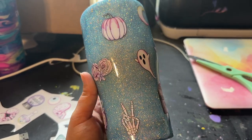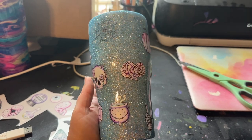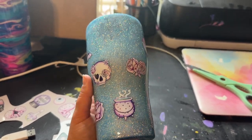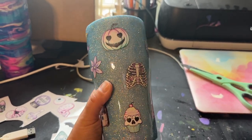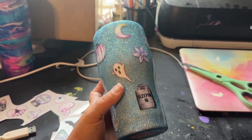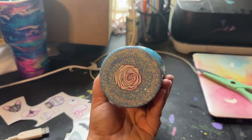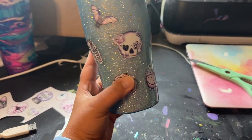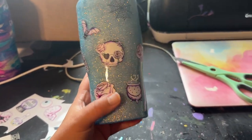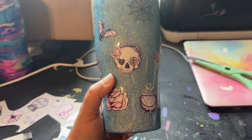During that last recording, my phone turned off because it said my storage was full. So I don't know yet what all was missed, but here's what the cup looks like now — a bunch of decals just all over it. And I put one on the bottom as well.